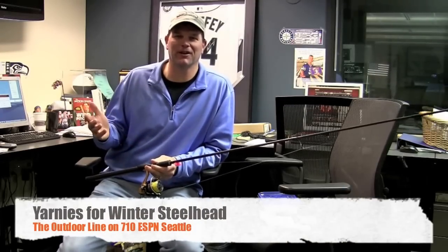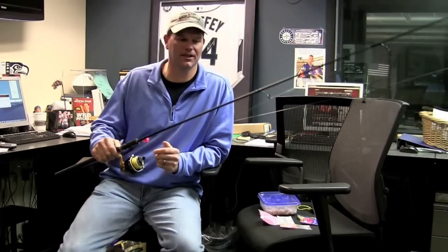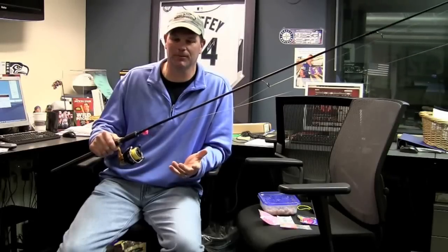Hey everybody, Rob Ensley here from the Outdoor Line Radio Show here at 710 ESPN. It's steelhead season here in the Pacific Northwest.